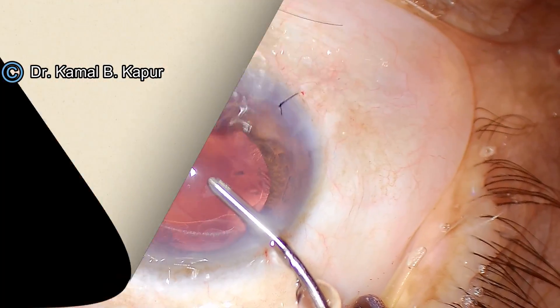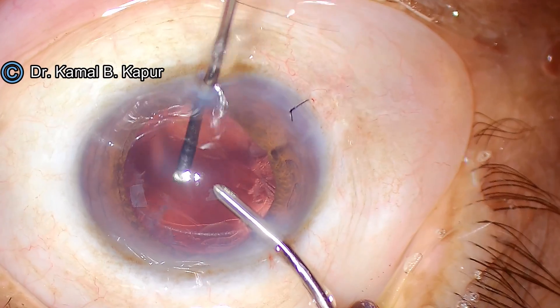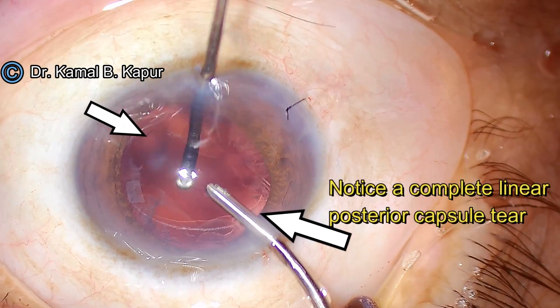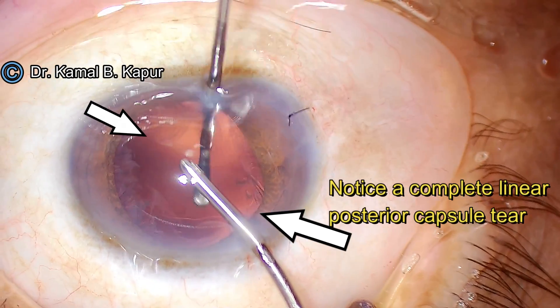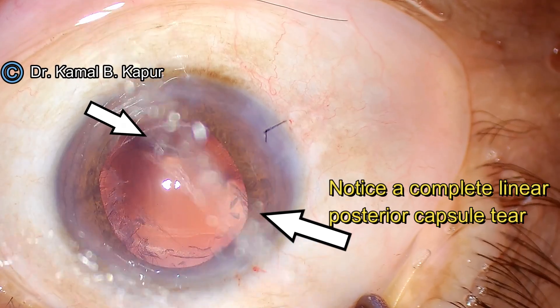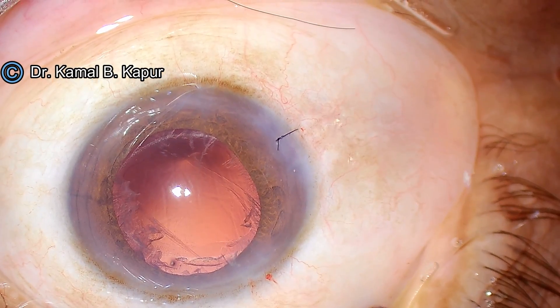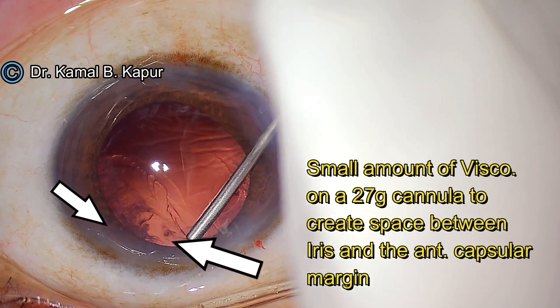Always remember never to do anterior vitrectomy without putting a suture on the main wound. Having done the anterior vitrectomy, there are a few things to be very careful about: we should not nibble on the already very long posterior capsular linear tear.